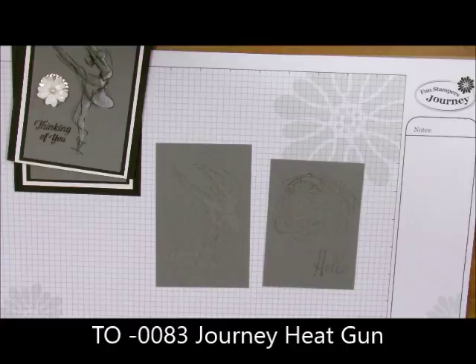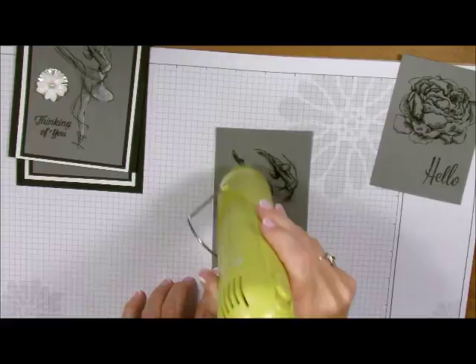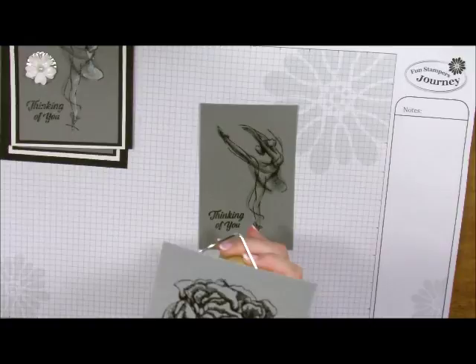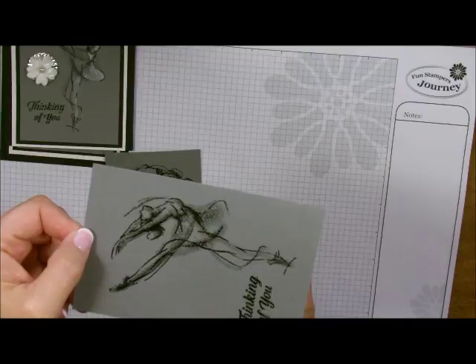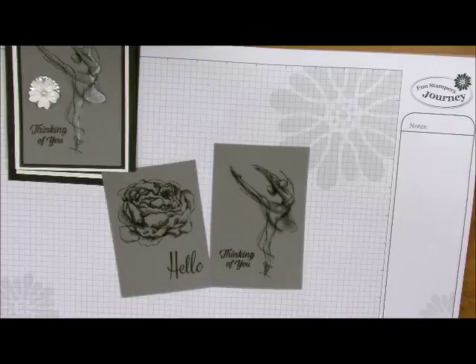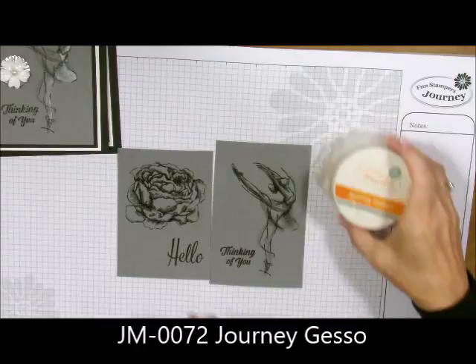Now I've got the powder on everything and I need to just heat it. Let me bring back in my other stamped image and I'm going to heat them. Now, if you have paper that curls when you're heating it, if you go from underneath like this it'll flatten back out again. So when you're embossing or even watercoloring and your paper has curled edges, just put your heat gun underneath and it flattens it all out. Now we have both of these embossed, and we're going to take our Journey Gesso and start coloring.